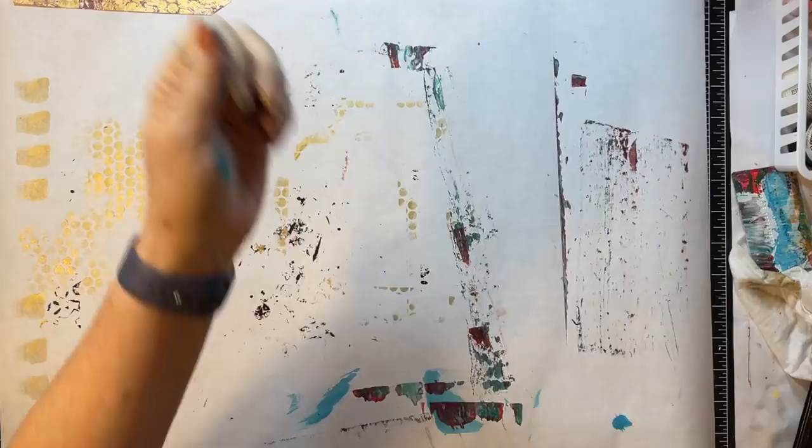This journal, if you haven't seen the videos before — it's two Mary Engelbreit magazines put together. The back covers are glued together and then I kind of strengthened it with some masking tape. We'll let that dry. Oh, that page makes me happy.